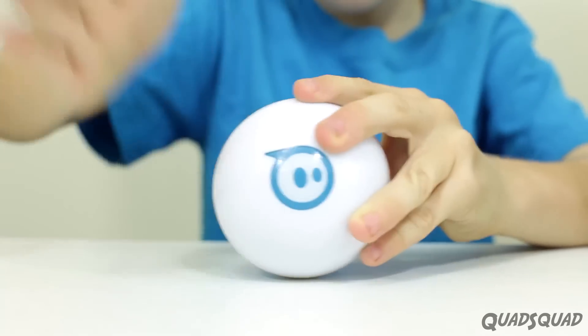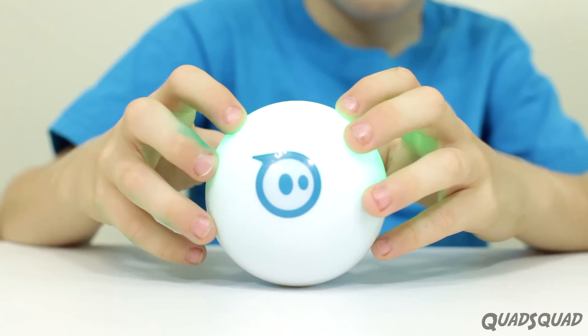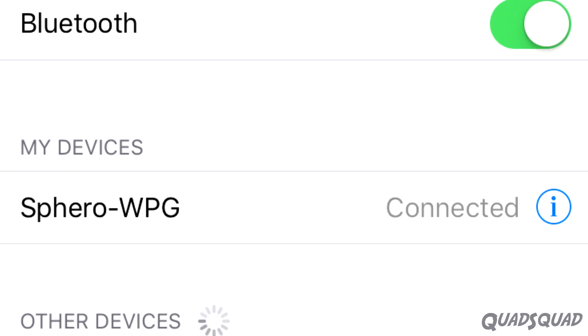Let's see which name this Sphero is. White, purple, green — that means it's WPG.